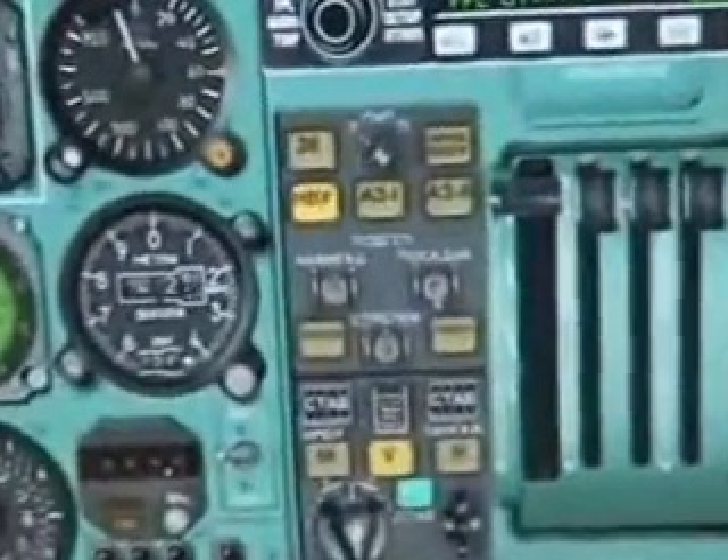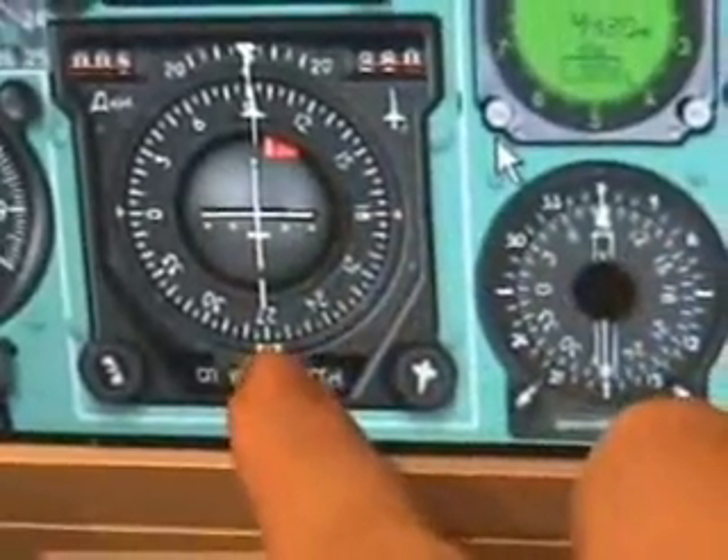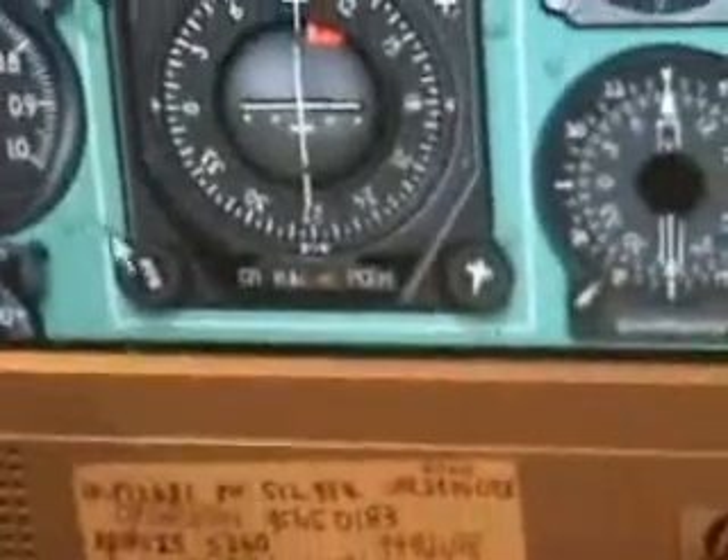Taking the autopilot — I've got a few buttons here. This button, what looks like 3K, is to maintain heading as selected. In this case it will make us do a 180-degree return around to that point, and you can change that using this scroll wheel in the middle.